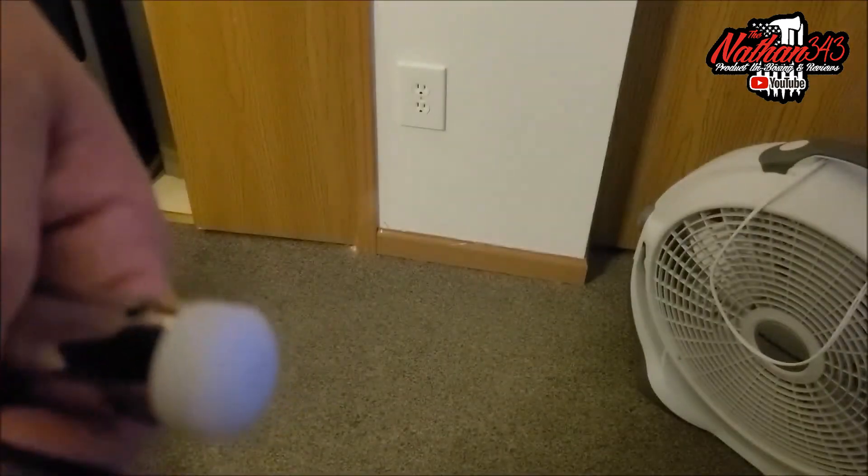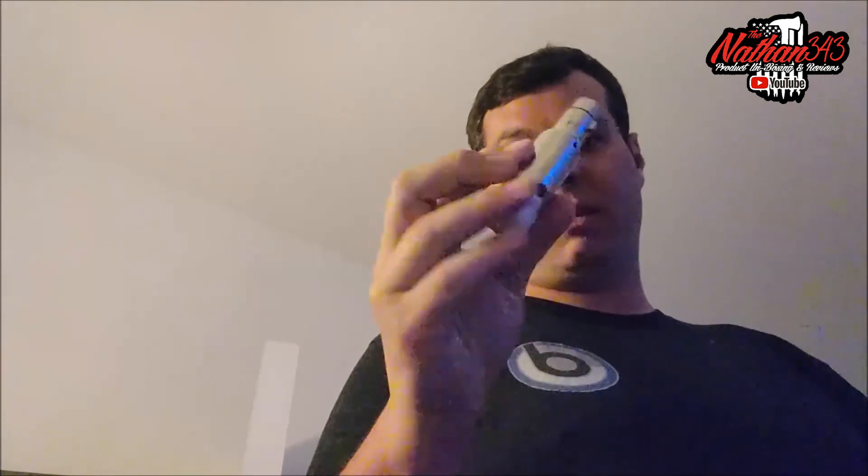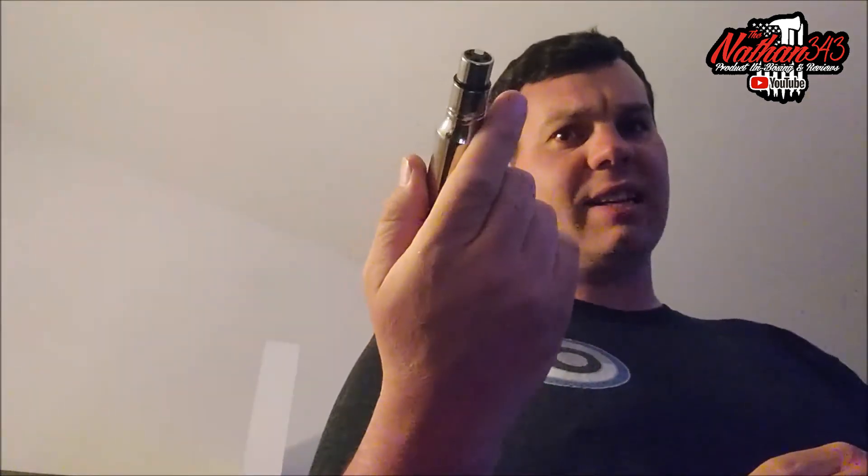The charger is included and you can also leave it plugged in and use it while it's charging — it will not hurt it. That is going to be it for this first look of the Rockville wireless DMX receiver. Link is always in the description — you can pick this up on Rockville's website, Amazon, and possibly eBay. We're going to test this out in a couple of shows, see how far the range is, and verify if it truly lasts nine hours on one charge. Thanks for watching guys — like, comment, and subscribe!